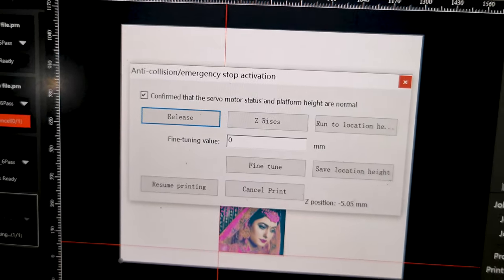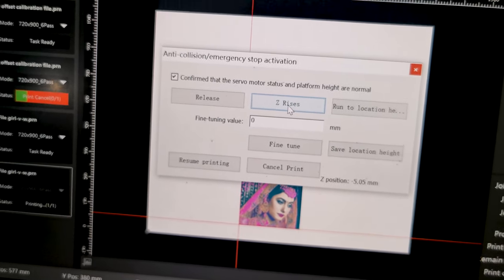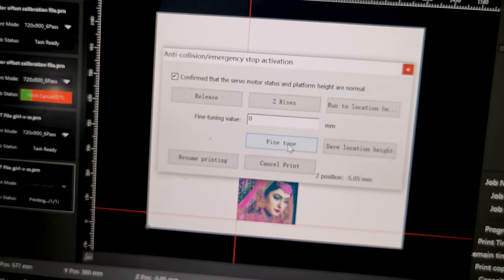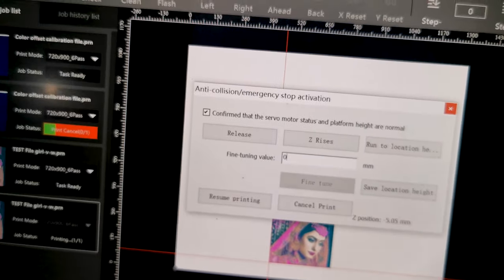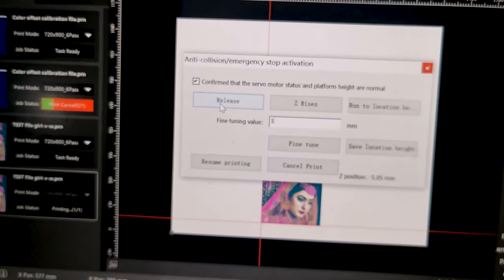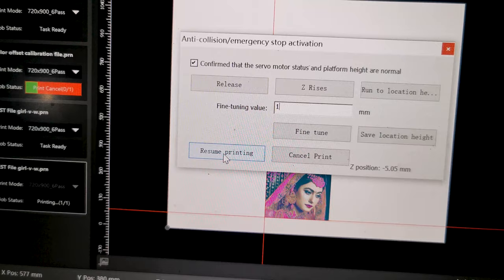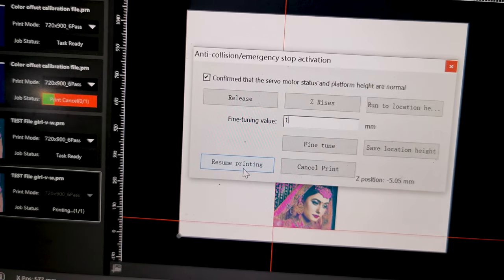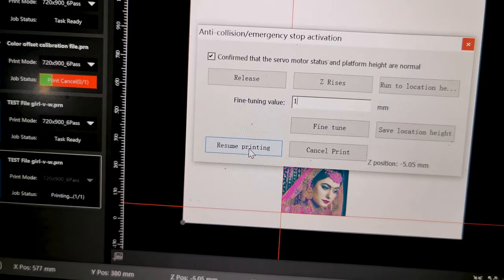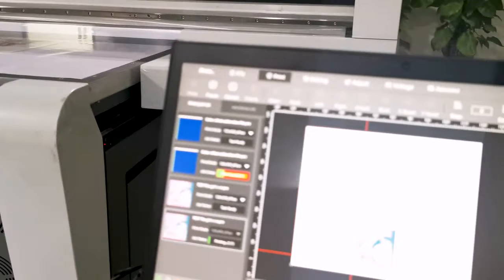After the alarm, you have two options. First, remove the object from the table. Then, if the gap is too small, you can use Z-axis to move the table up or down by 0.1 mm increments to adjust the position. After confirming the gap is safe and the carriage is no longer at risk, you can choose resume printing or cancel print. For example, click resume print and the printer starts printing again. This is the anti-collision system working procedure.